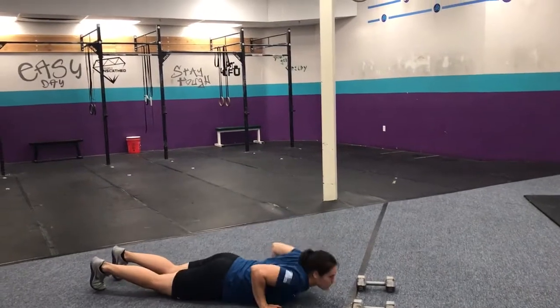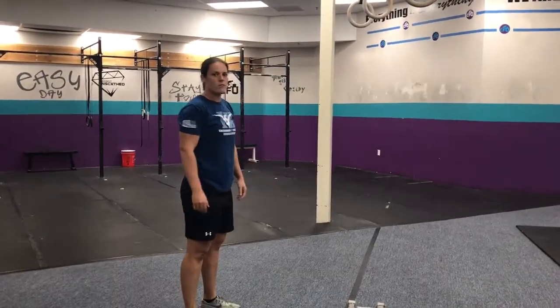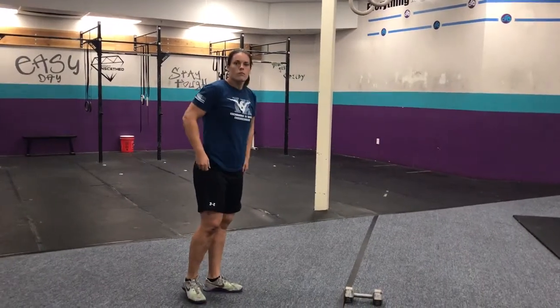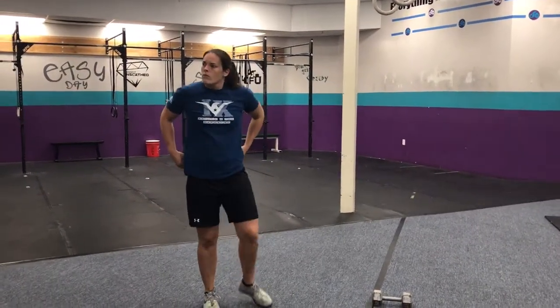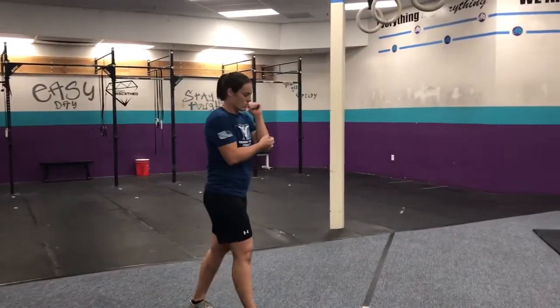Burpee tuck jumps look like this: regular burpee, but instead of a jumping clap, you will bring your knees past your hips — just like the standard of a squat. So down and back, cone to cone, then 10 of those. Cycle through for 5 minutes.